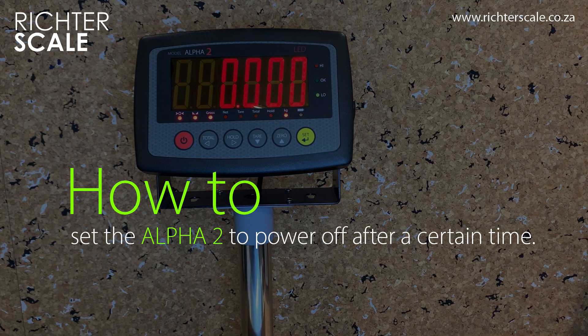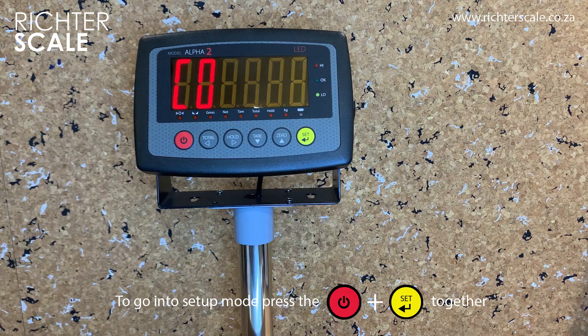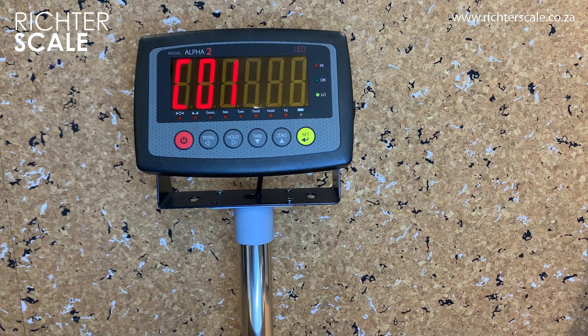Today we will set the Alpha 2 indicator to turn off after a certain period. Go into the setup screen by pressing the power and set button at the same time.